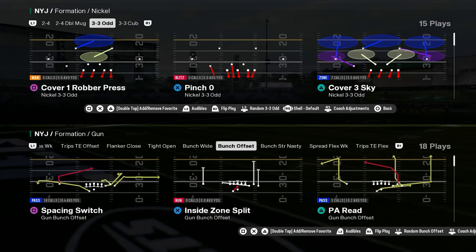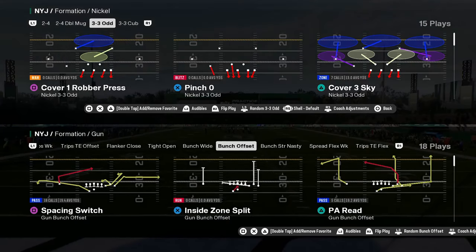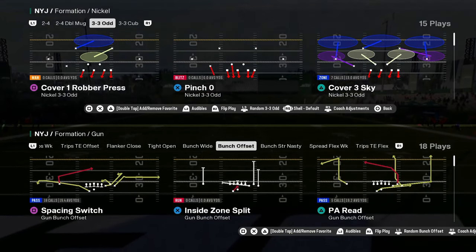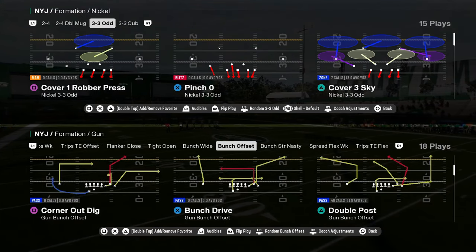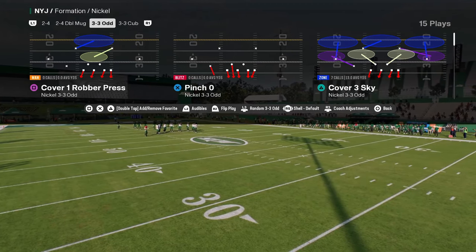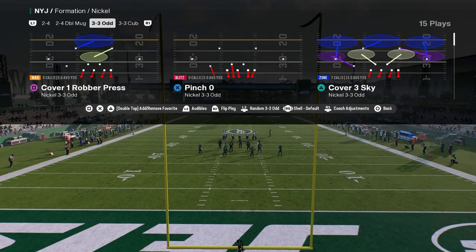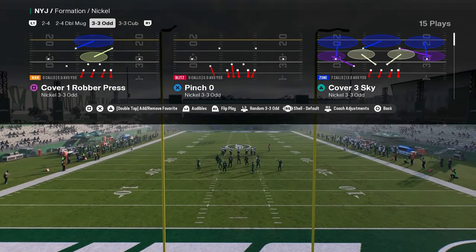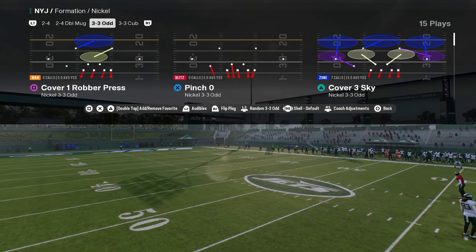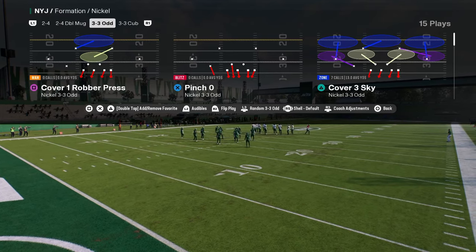This video I'm going to be doing an in-depth tutorial on 3-3-5 odd. I really want to break this down because I feel like this is probably one of the best defenses in this game that is not double mug. So if you're looking for something a little different, this is what I've been doing, and I'm going to explain the why behind the what. If you guys want to check out my entire 3-3-5 odd defense, make sure you join the school community - the link's going to be in the description. But let's talk about this defense.